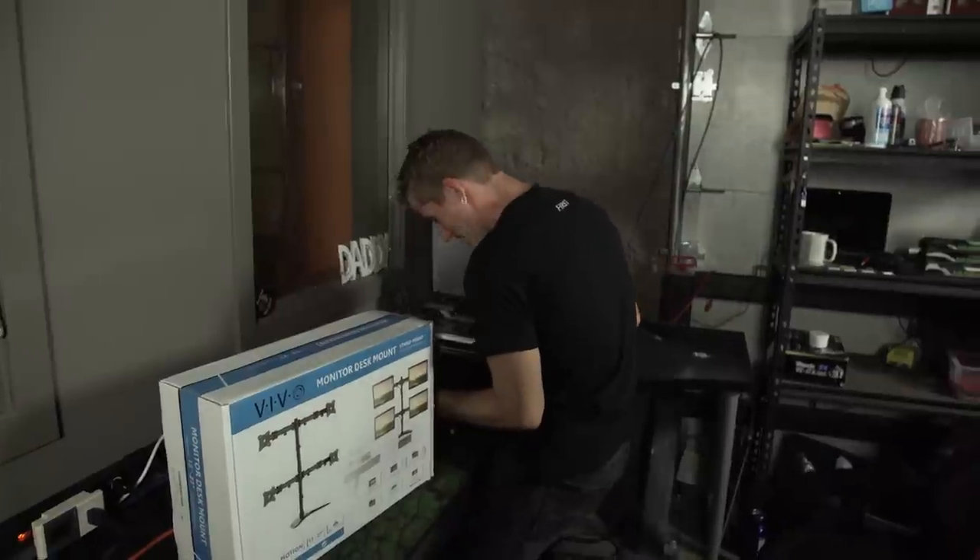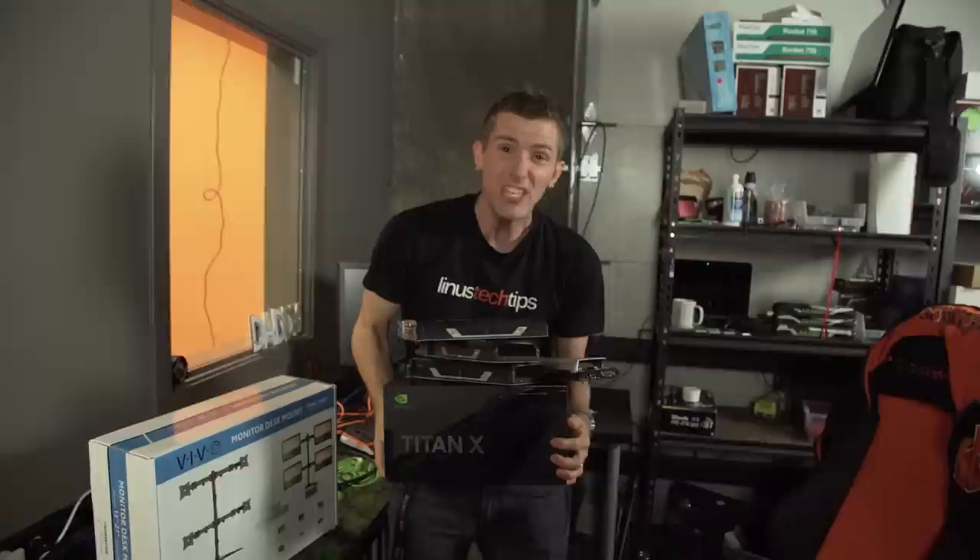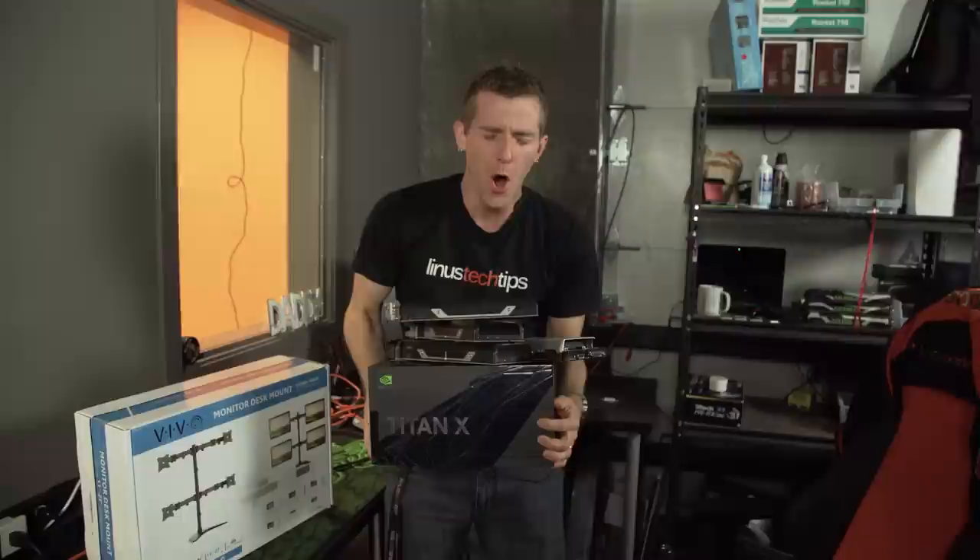To game at 8K resolution — one GTX Titan, two GTX Titans, an entire armload of GTX Titans — on this, the 12th installment of Holy S**t, we're gonna find out if I drop all these Titans.